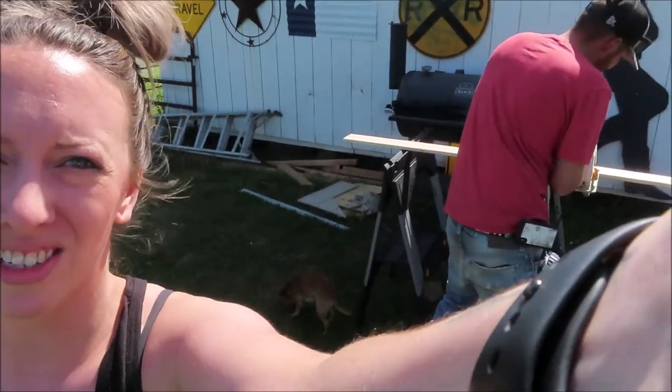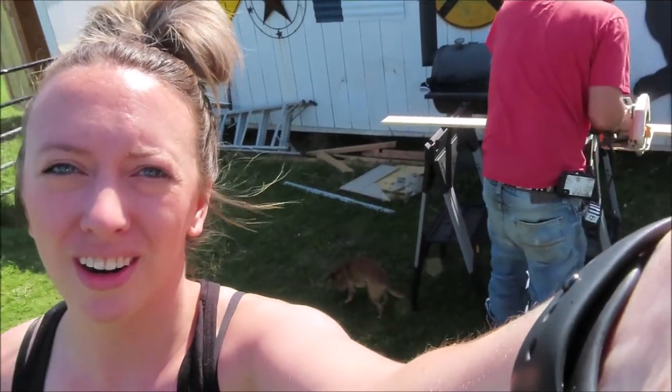What is up everybody, we are back today working on the chicken coop. Michael's about to cut a piece for the nesting boxes. As you saw previously, I got the whole coop painted white, so we're gonna start working on the trim pieces, finishing out the nesting box and chicken run. Let's go.